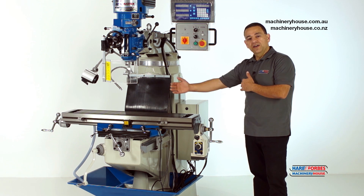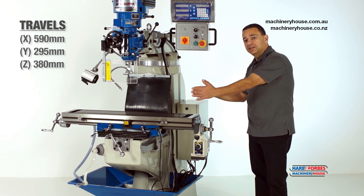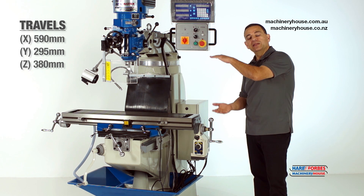This machine offers great travel — for example, it has 590mm in the X-axis, 295mm in the Y-axis, and 380mm in the Z-axis.